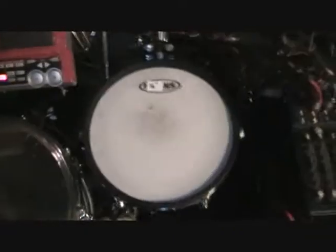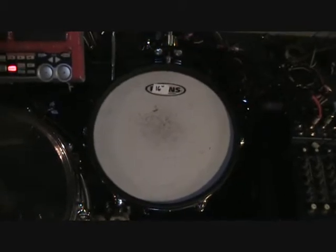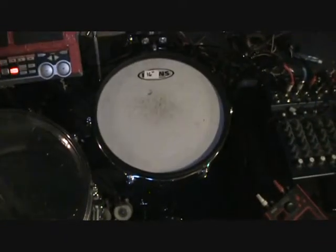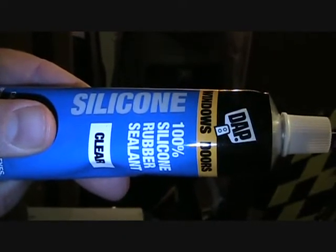We took this pad from the busking kit and put it here, where it will double as a tom or a second snare sound. That piece will go back to being the looping SPD, and this will be my auxiliary pad. Then we've got the 16-inch rototom with the trigger on it, which I think is really cool. This product comes in a lot of different types.